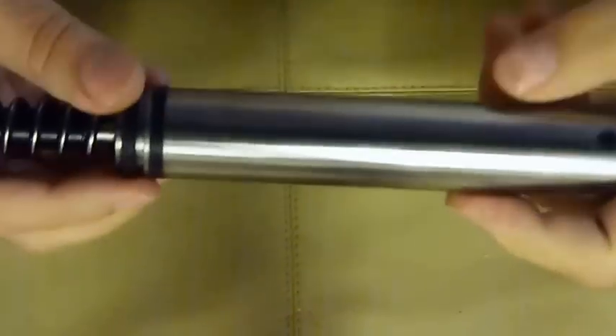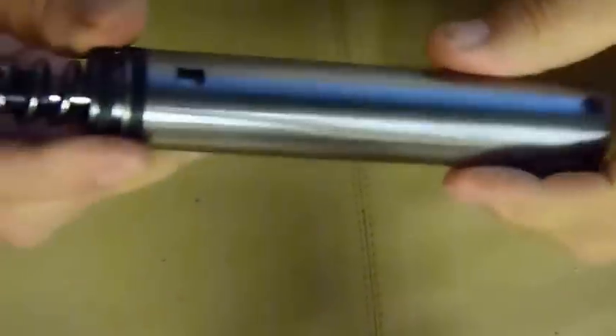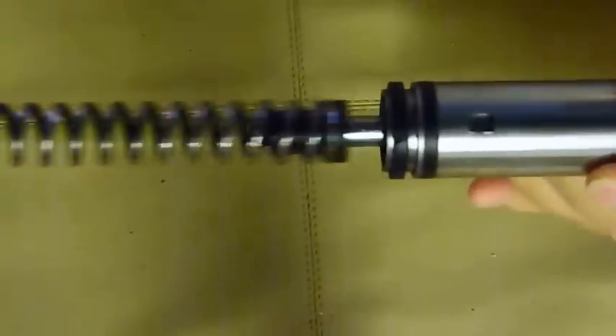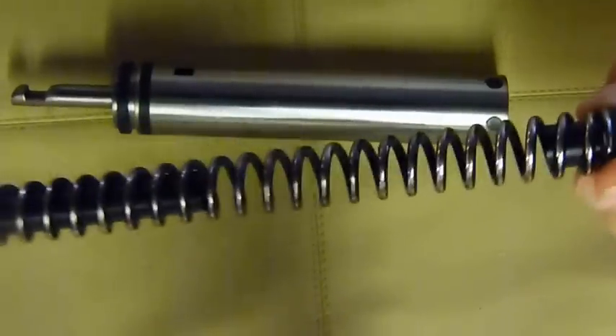This is the Paul Short Kit for the HW97. This is a full Stage 3 tune — if I take it apart you can see it's got his Delrin spring guide and top hat, and a polished spring.